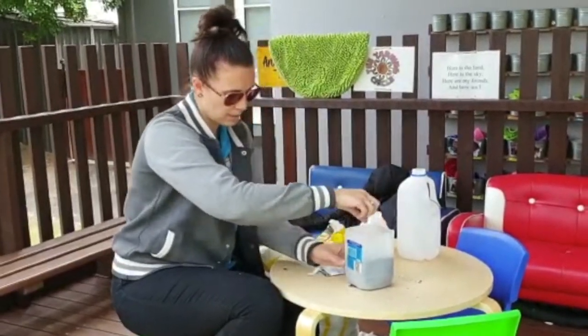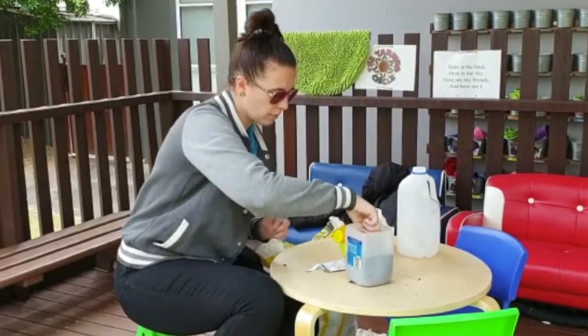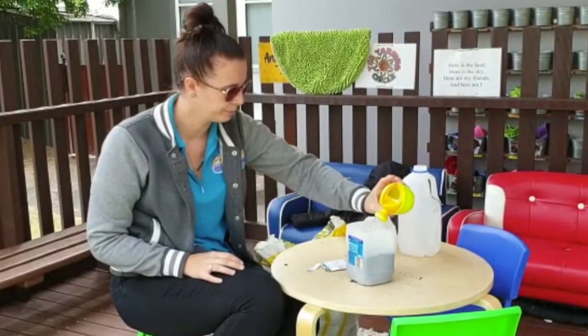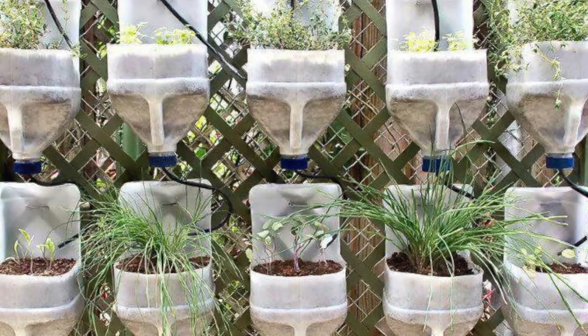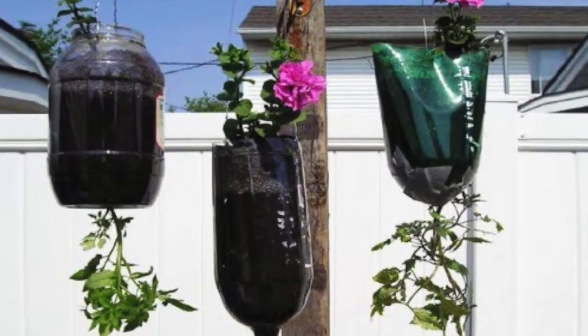And what do we need to make sure that we can keep our plants growing? Water with our giant water. And you're done! Try using a variety of different plants or herbs. You can use milk bottles or soda bottles and cut them up in different ways.